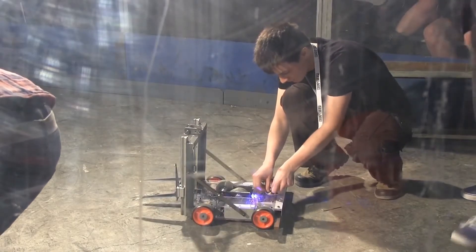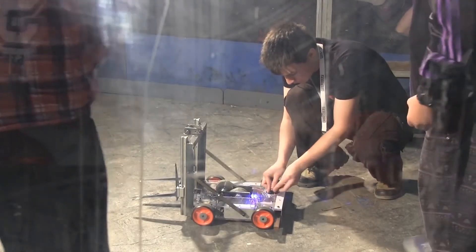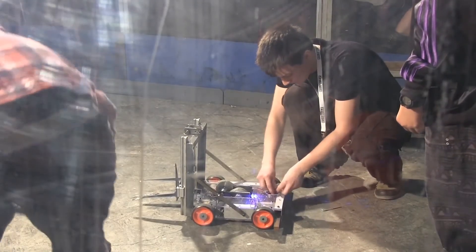There's no better way to get kids excited about electronics, mechanics and engineering than combat robots. It's a real blast to compete and lots of fun to build a machine. Robot Wars Sydney 2015 will be host to 13.6 kilo featherweight sportsman class combat robots.